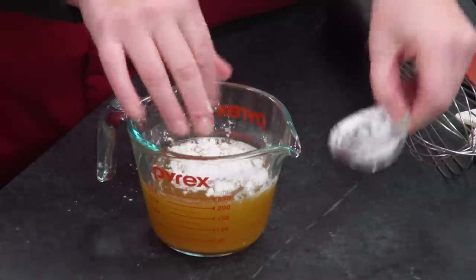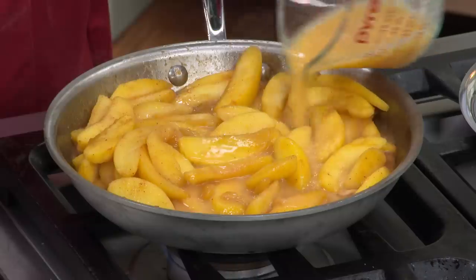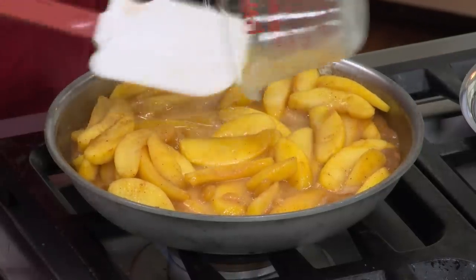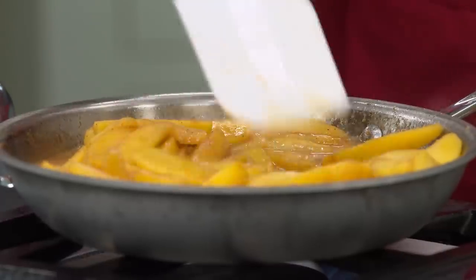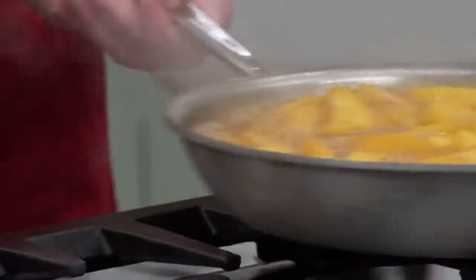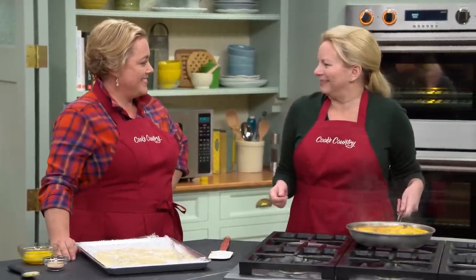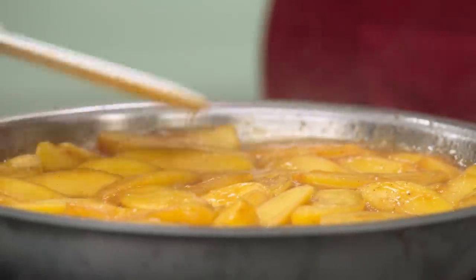Combine three-quarters cup of apple cider, a tablespoon of cornstarch to help it thicken, and two teaspoons of lemon juice — whisk it all together. Pour this right into the skillet and bring it back up to a simmer for about two minutes until it thickens. It's one of the prettiest things you've ever seen — smells amazing, like fall, apple cinnamon, autumnal. Slide it off the heat and flatten the top a little with a spatula.